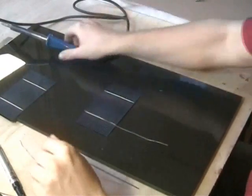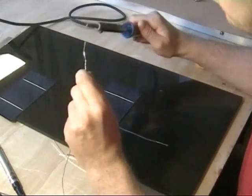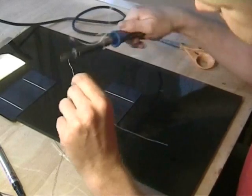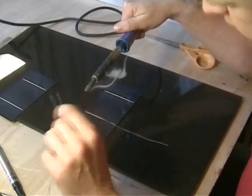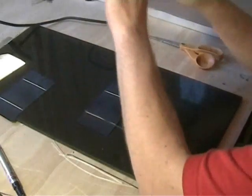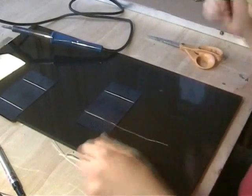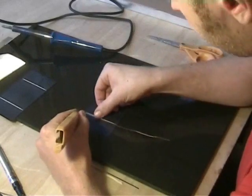One more thing — this is the soldering iron, and it's just been heated up. It's completely clean, so I just want to get a little bit of solder onto it. This helps the transmission of heat from the iron to the wire.